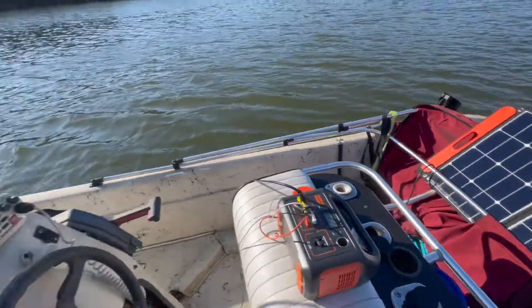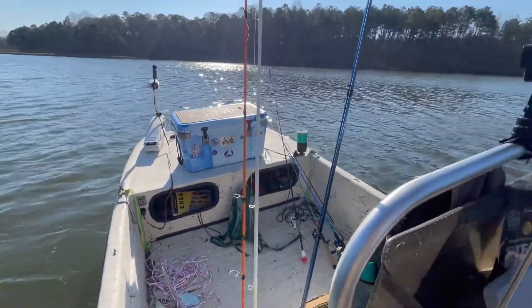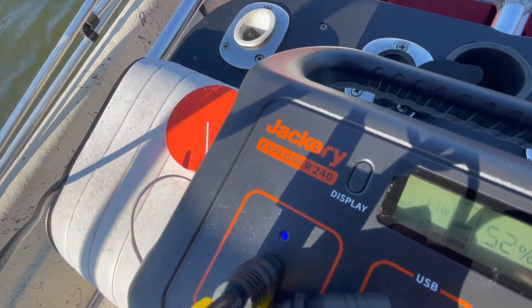What's up y'all, how we doing? Thanks for checking out the video. I'm out here bass fishing today in the Carolina Skiff and I just want to brag a little bit on the Jackery Explorer 240.